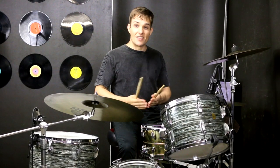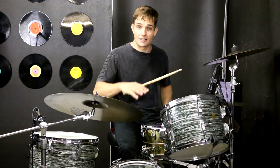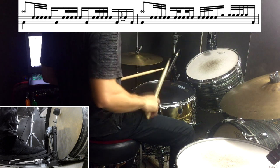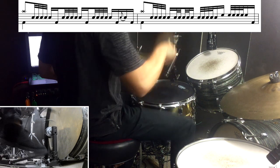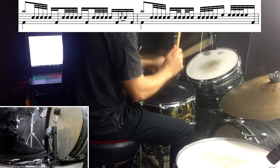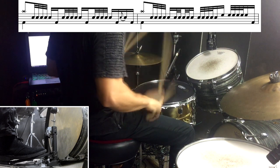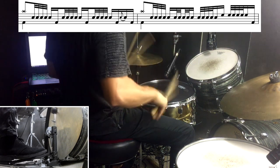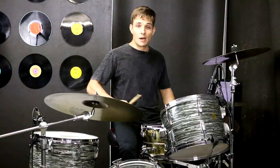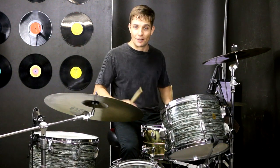We jam out this outro for ages, and then there's a bit of a chord change, and after that chord change there's one more mega drum fill. I'll break it down slowly — it's going to go over two bars, and there's plenty of quick notes in there. Then we go back into that outro groove and continue jamming for ages. And then eventually we've got the last four bars, which is just some hits, and I'll play those for you now.